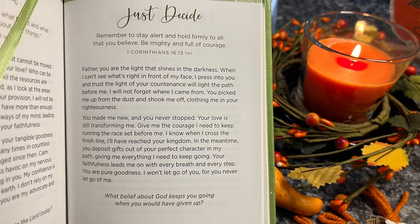All right, let's do our 365 Days of Prayer. 'Stay alert and hold firmly to all that you believe, be mighty and full of courage.' That's First Corinthians 16:13. Father, you are the light that shines in the darkness. When I can't see what's right in front of my face, I press into you and trust the light of your countenance will light the path before me. I will not forget where I came from — you picked me up from the dust, shook me off, and clothed me in your righteousness. You made me new and you never stopped; your love is still transforming me. Give me the courage I need to keep running the race set before me. I know when I cross the finish line I'll have reached your kingdom. In the meantime you deposit gifts out of your perfect character in my path, giving me everything I need to keep going. Your faithfulness leads me on — with every breath and every step, you are pure goodness. I won't let go of you, for you never let go of me. What belief about God keeps you going where you would have given up?